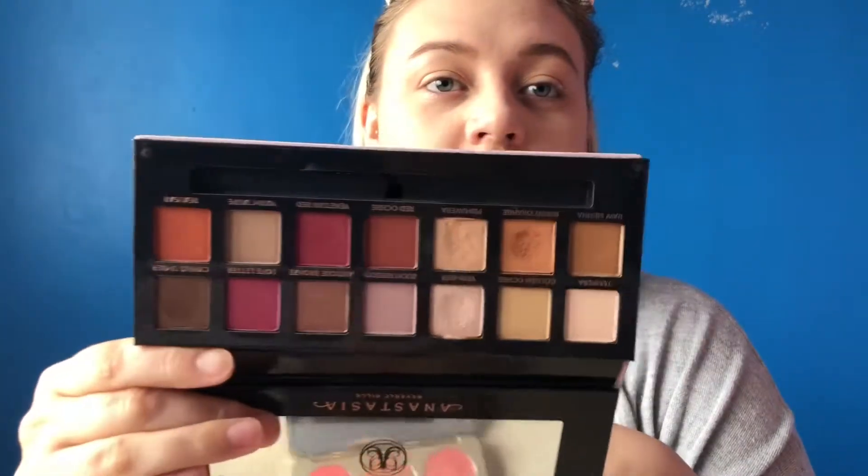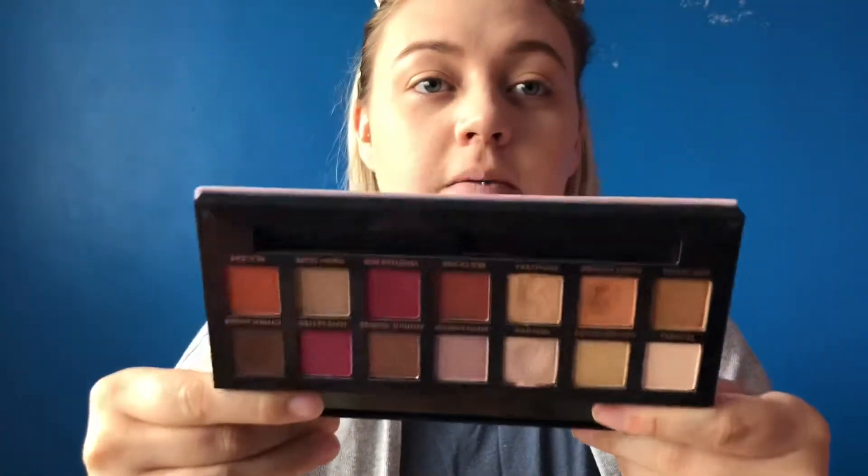I'm going to be doing a Modern Renaissance Anastasia Beverly Hills look and it's not a first impressions because, as you can see, I've used it loads and loads of times. Lots of people have used and reviewed it. I just wanted to dedicate a video because when I look at the palette I always gravitate towards the reds, but there are quite a lot of neutral shades in there as well, so I wanted to try something a little bit different.